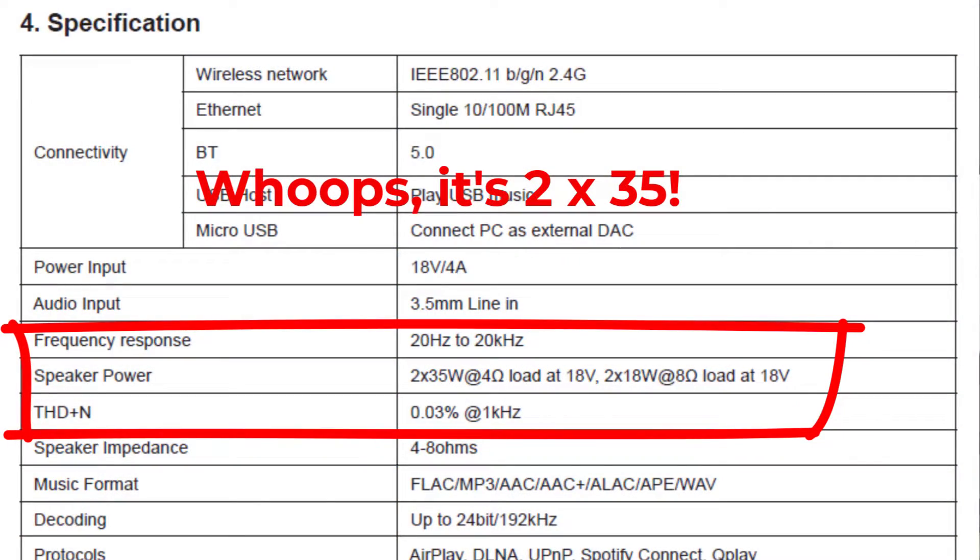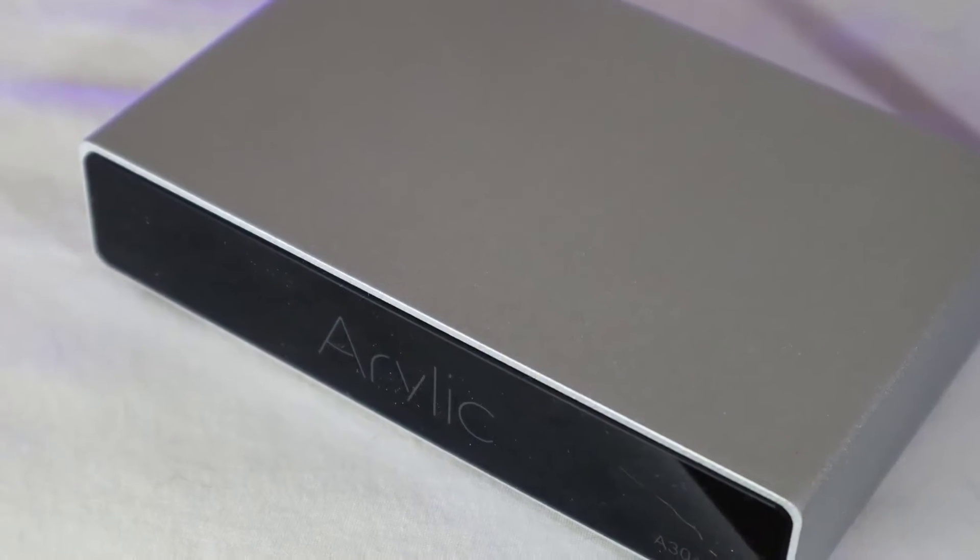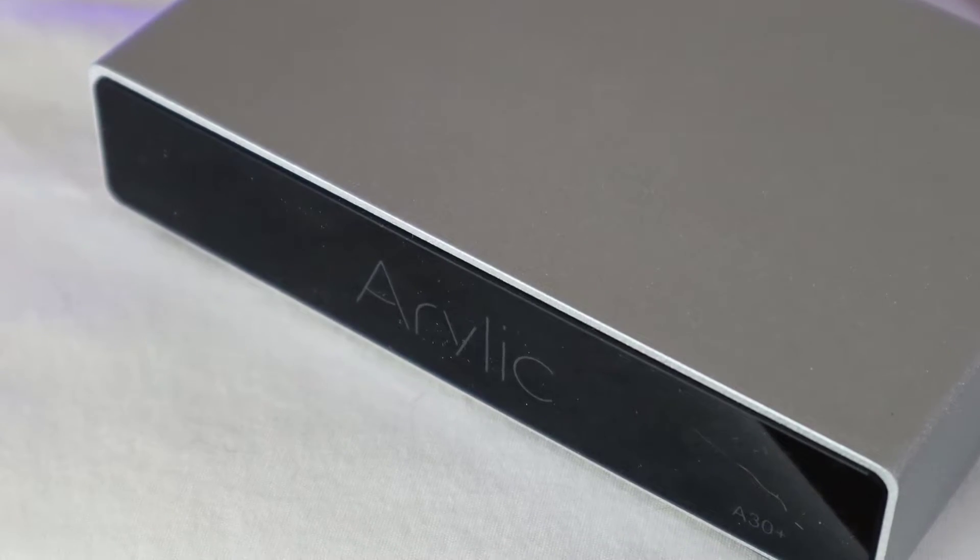This thing is rated 2 by 30 watts, so that's 60 watts total. Now whether or not it'll actually do 2 by 30 watts — 60 watts total — will depend entirely on how efficient the amplifier is. Hang on just a minute and we'll put it to the test. We're going to find out if it can do its rated power.